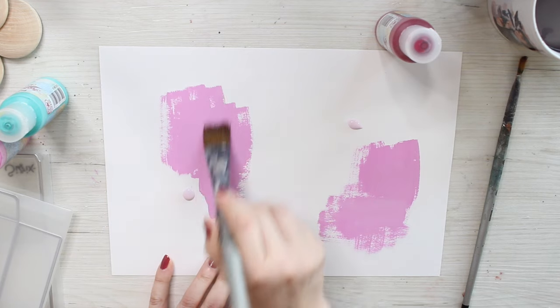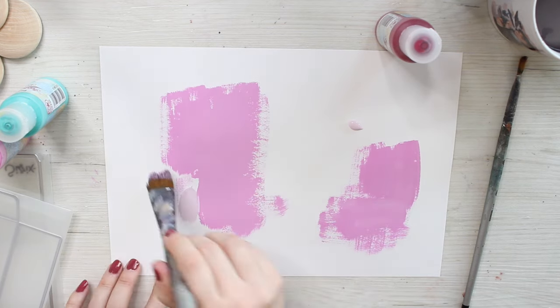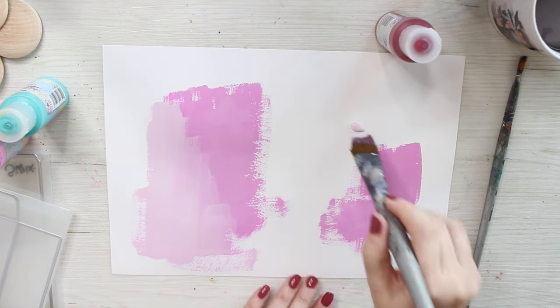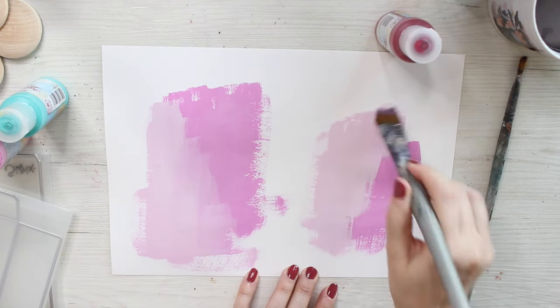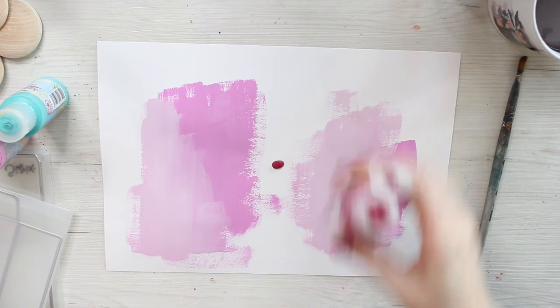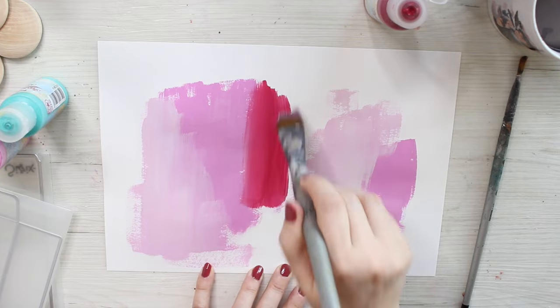In this video I'm making little valentine gifts. They have these envelopes or little bags that you can add a card into and then a little brooch or a jewelry piece on top.